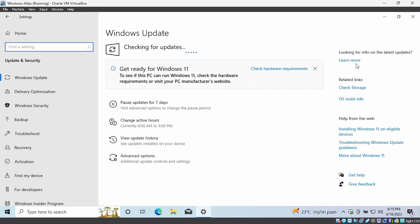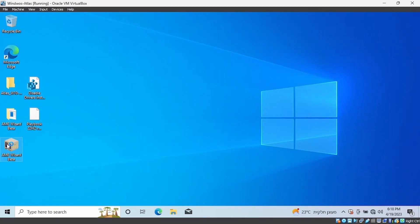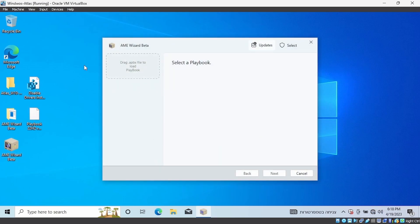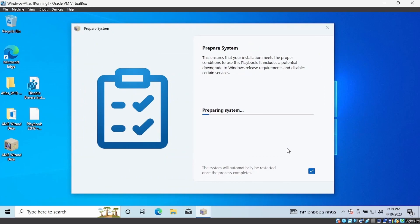Update Windows. Drop the playback file in the box and do what I'm doing.